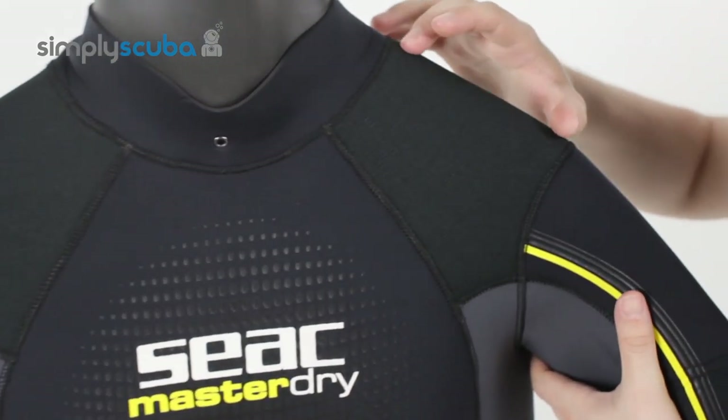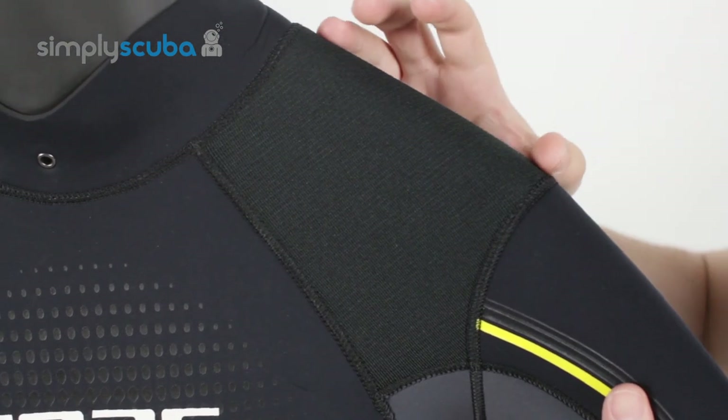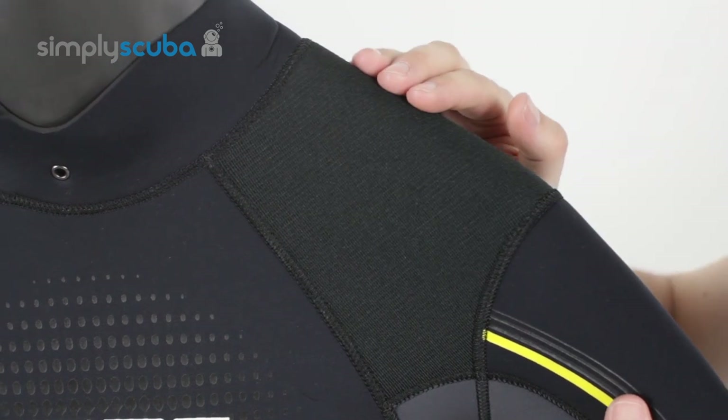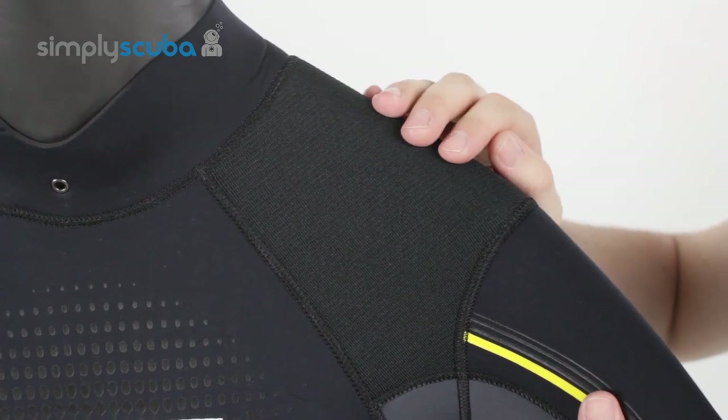Both shoulders have a reinforced neoprene section, and this just keeps up with the usual abrasion from your shoulder pads on your BCD. It stops the abrasion — this area is nice and abrasion resistant.